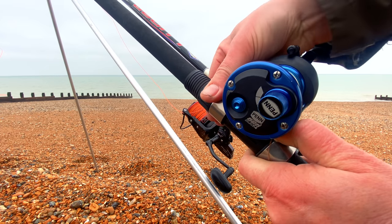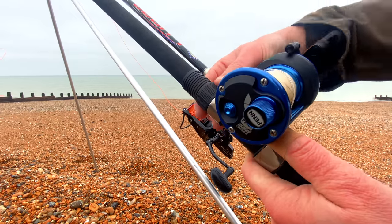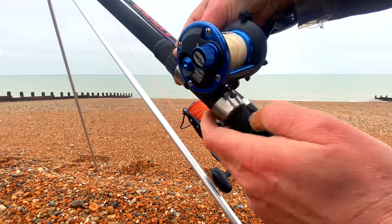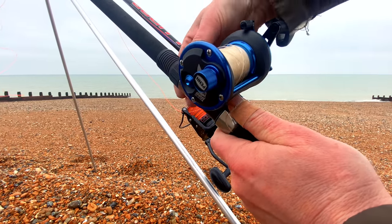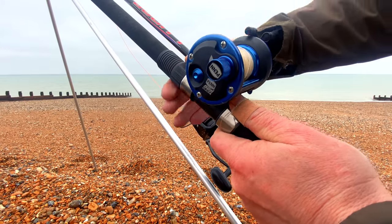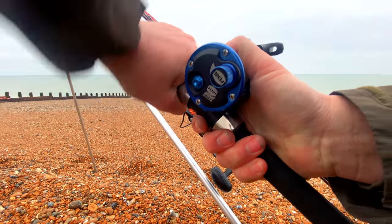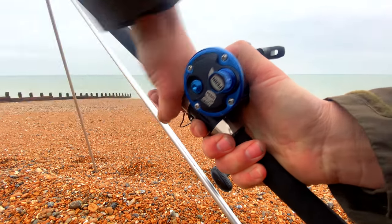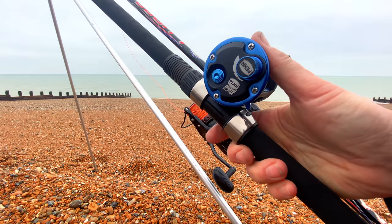I've got these rod rests with winches that tighten down on the rod so you can set where you want — really good. Sometimes I fish in the butt-down position. I'll have a little bit of a practice at casting today as well. I don't think the fishing is going to be tremendous — I just hope I can bring you something other than a whiting on camera.